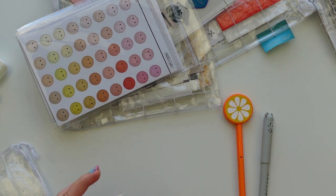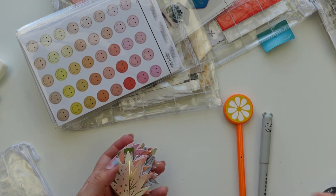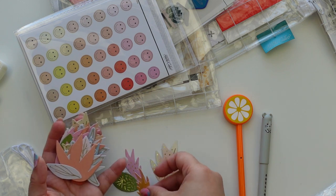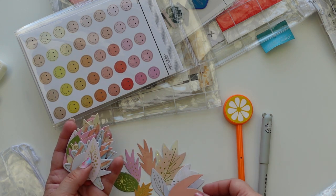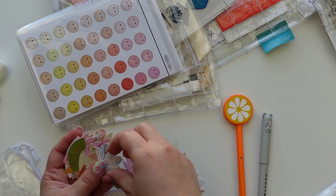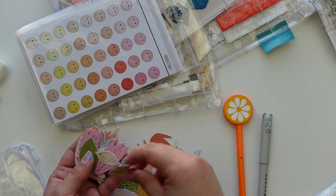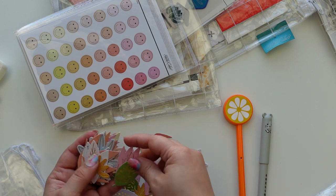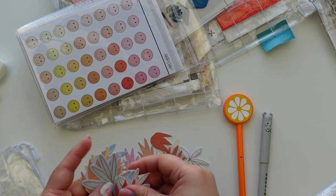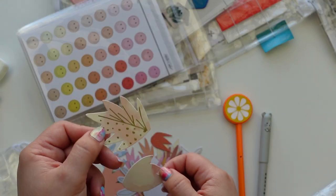Then we have these die cuts from Kylie Bennett — these are very beautiful. I love these to layer and put on title cards. I filmed the flip-through video of my 2019 album and there was one spread where I framed a photo with a bunch of flowers, and I think this would be a good idea for these flowers. There's a bunch of them too — this was a really good deal, I think it was two dollars. So pretty — the gold foiling is so nice.